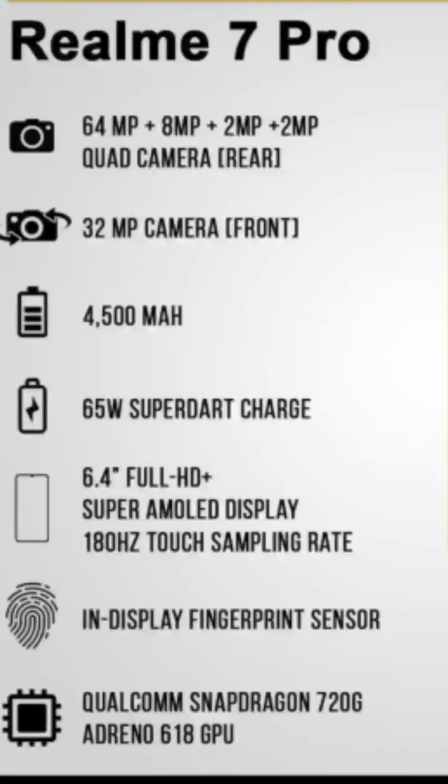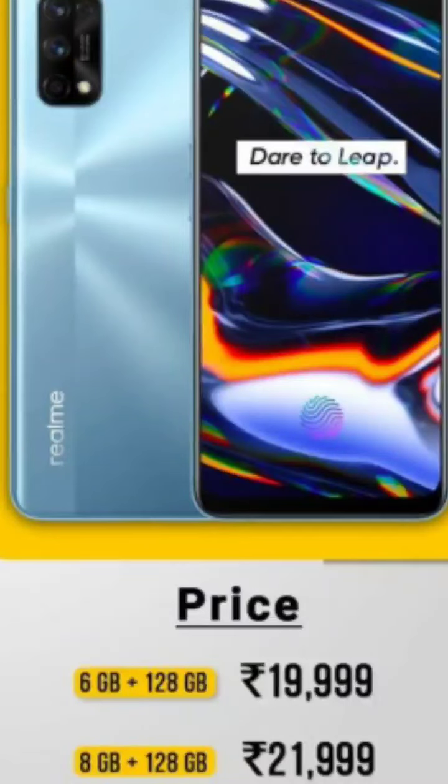If you look at the camera, it has a 64MP primary sensor, an 8mm ultrawide, a 2mm depth sensor, and a 2mm macro lens. It has a 32MP selfie camera. It comes with 6GB or 8GB RAM and 128GB internal storage.